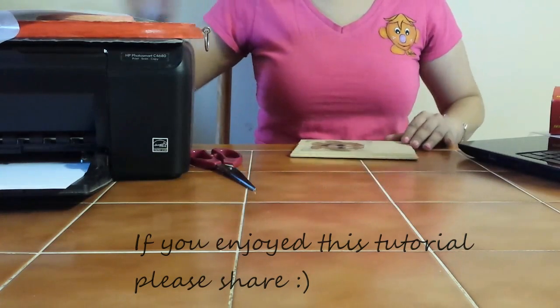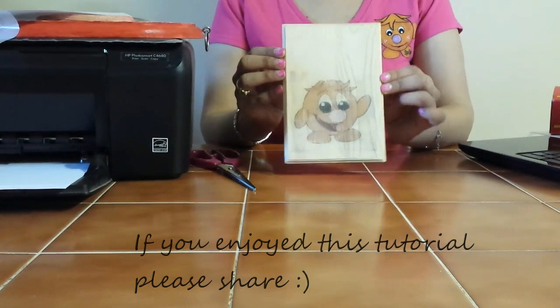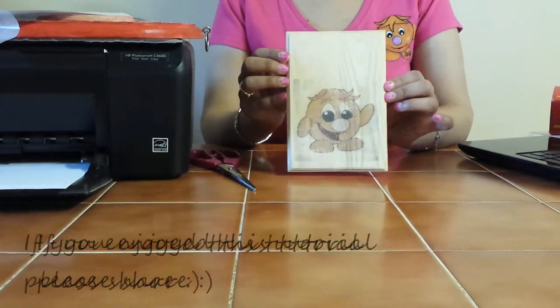Now you can lift up and see that the image has transferred. And there goes my Spike — isn't he beautiful? So now I hope you have fun. Make sure you subscribe.